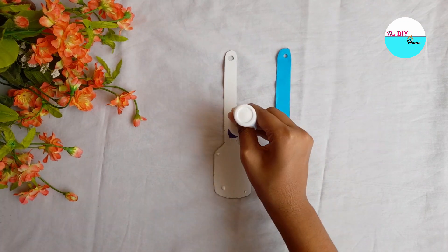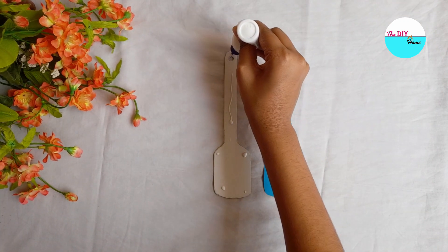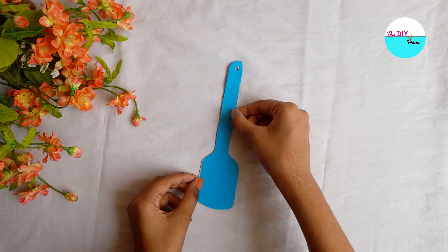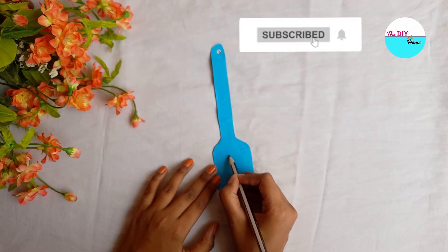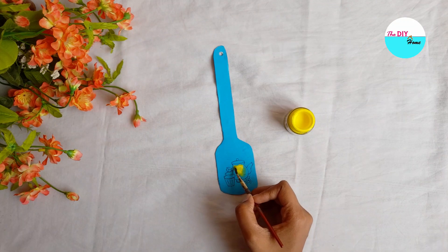For the next one, I have taken a cardboard cutout of a spatula — you can take any old spatula or spoon itself if you have. Next, I will stick a color paper, then draw a design and paint it.